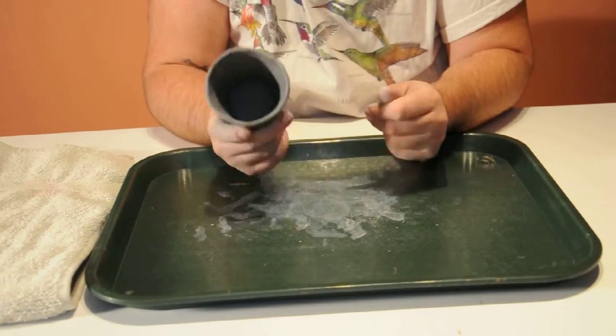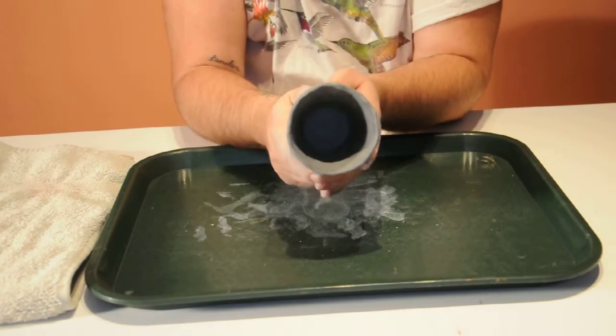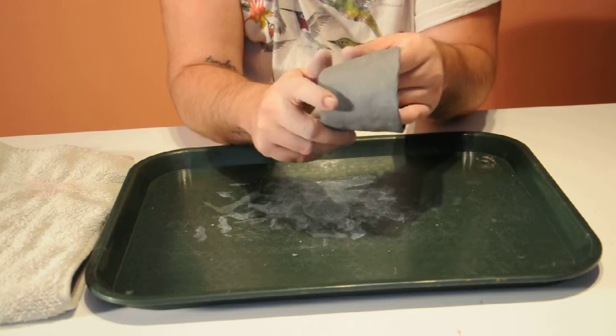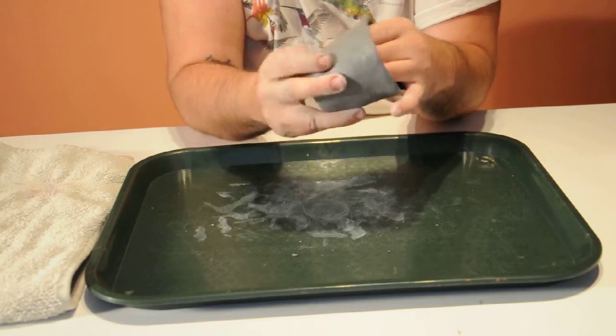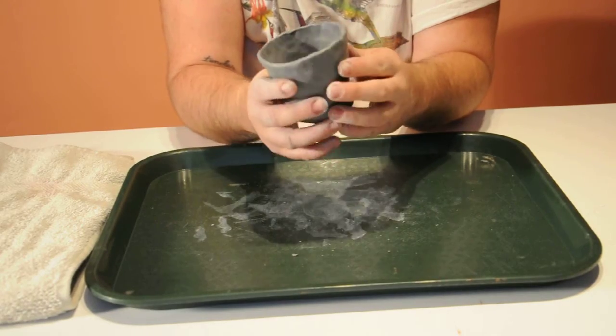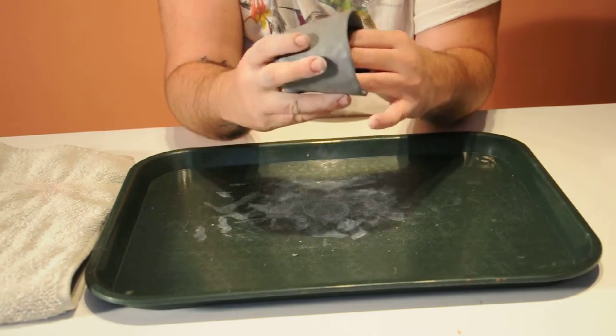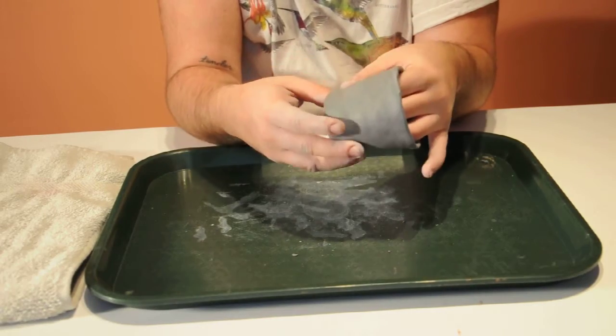The next step is going to be applying the red clay to the surface of your pinch pot. I've let this dry for a few hours so that it's nice and hard, so it's easier to work with, and it will accept the red clay that we're about to paint on it.